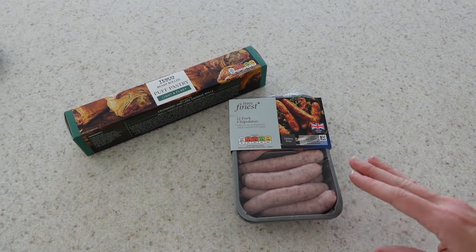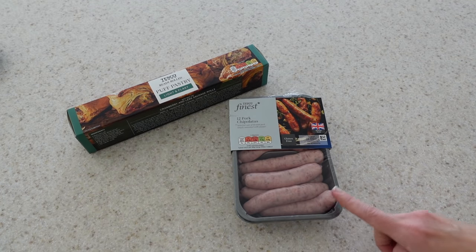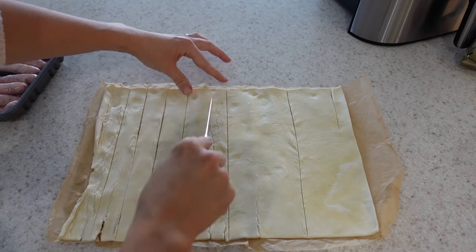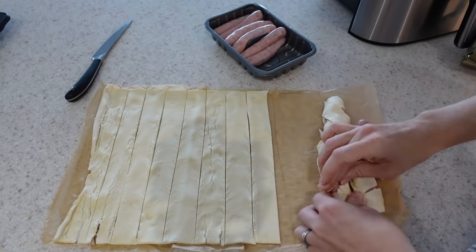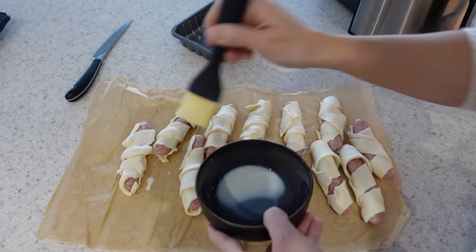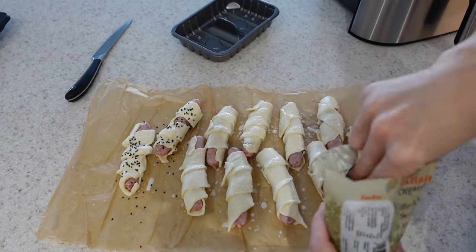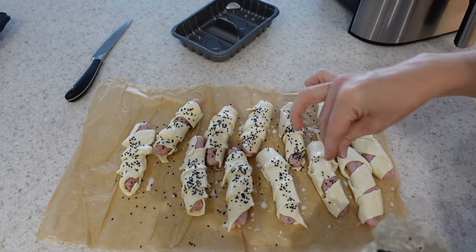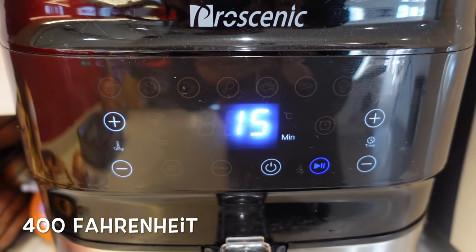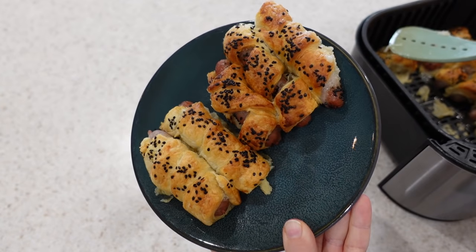For these sausage rolls, they are so easy to make. I've got some chipolata sausages and some puff pastry. I'll leave the chipolatas completely whole and cut long slices into the puff pastry, then wrap the pastry around each sausage. I'll brush a beaten egg or some milk over the top to give it a really nice golden colour — you can also add some sesame seeds on top for decoration. I'll then put them into the air fryer on 204 degrees centigrade for 15 minutes. When they come out they're the perfect lunchtime snack or something to put in your kids' lunch boxes.